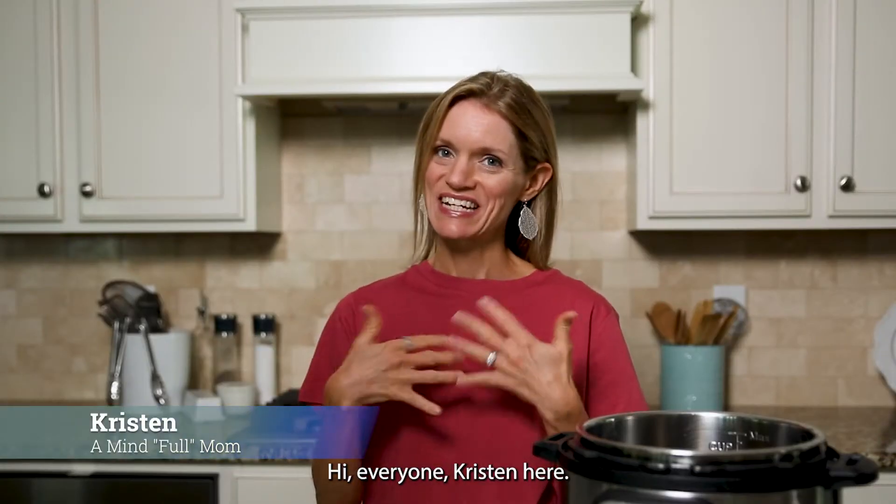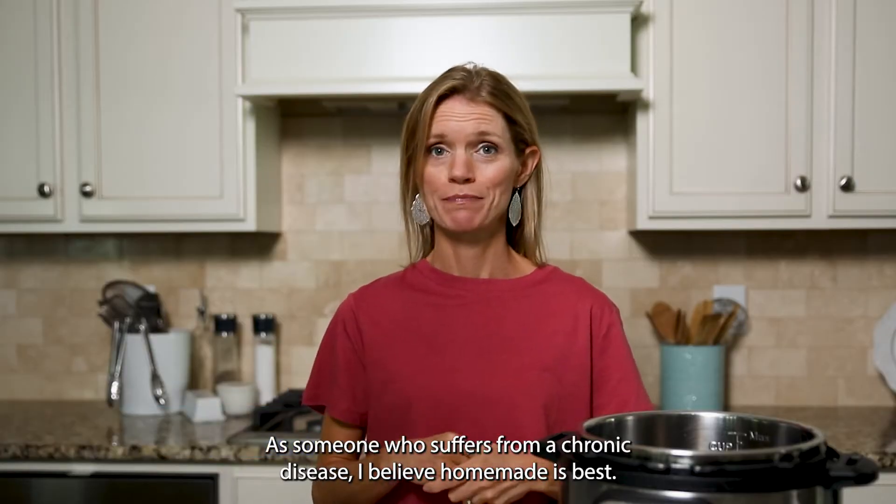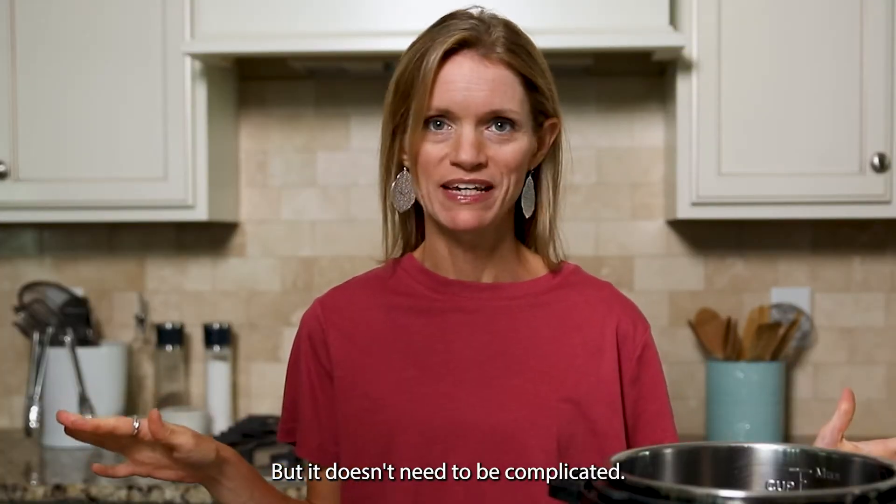Hi everyone, Kristen here. As someone who suffers from a chronic disease, I believe homemade is best, but it doesn't need to be complicated.